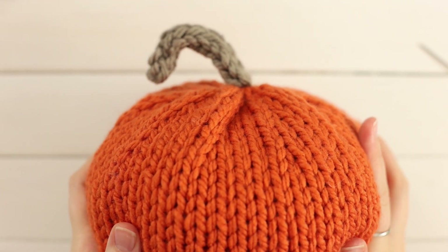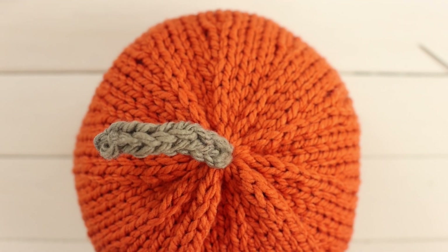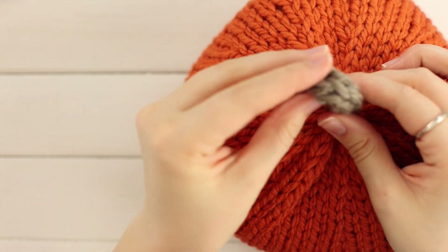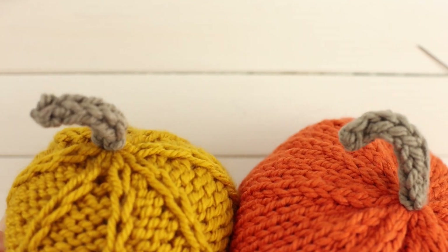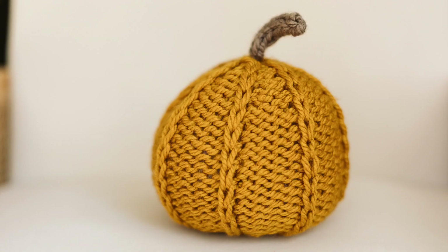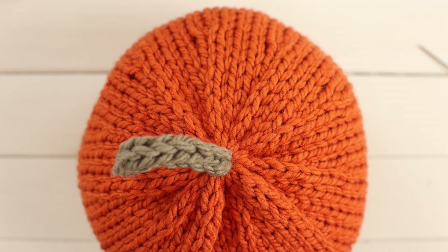And there we have it — that is our finished pumpkin. You can thread some wire through the i-cord if you want it to stand up perfectly straight, or steam it and shape it as you go. You could even put a pipe cleaner through it. I find that just bending it over holds the shape, especially since it's just decoration. And there you have it — that is how you knit a stockinette pumpkin. I hope you enjoyed this video. I have a few other pumpkin pattern videos linked below, and you can get a bundle of all the pumpkin patterns together in one PDF. Links are in the description. Thank you so much for watching!